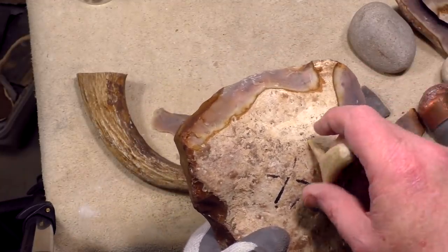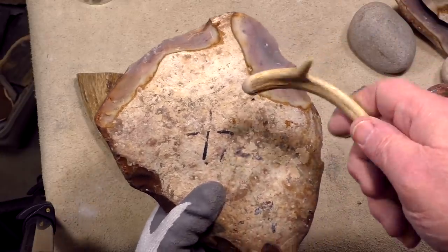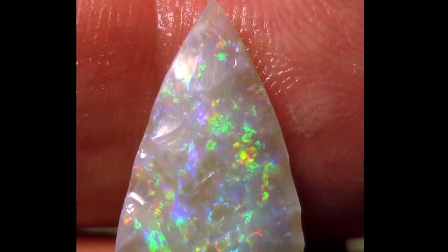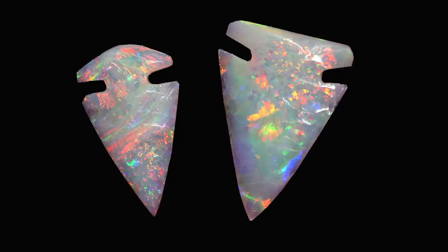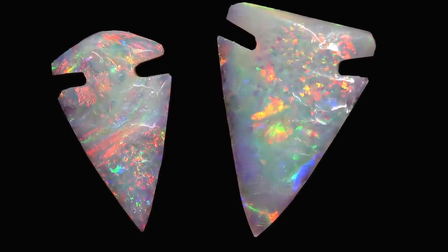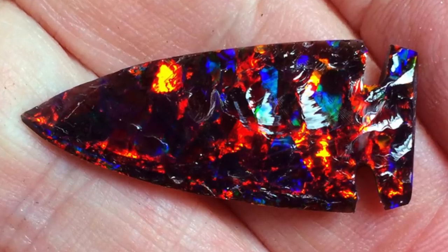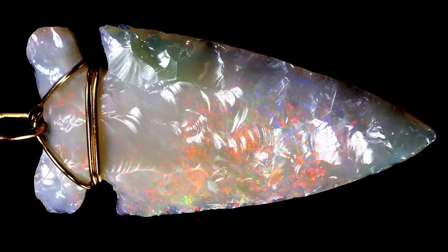Don't be a flintknapper, and I know you will listen to me this time because most people don't want to be a flintknapper. I've been asked by you guys dozens of times to make a video on how to make opal arrowheads. I understand opal arrowheads are cool, but what you don't know is that to make an arrowhead you have to know how to do flintknapping, and flintknapping, believe it or not, is extremely difficult to learn.